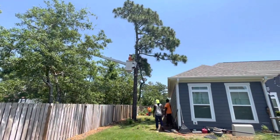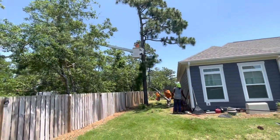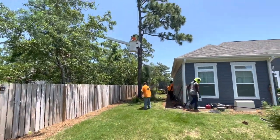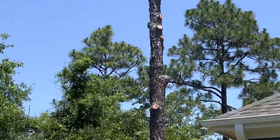Whoa. Whoa. That's why the rope is there. A lot of this cover doesn't matter.